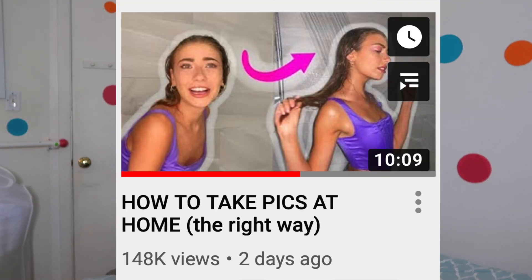Natalia Taylor posted a video on her channel recently, like a day or two ago. The concept is to see if only a model can look incredible, or if a regular person like me can also pull off these photo ideas. The video is 'how to take pics at home the right way' — six different photo ideas for at-home photo shoots. To be completely frank, my Instagram content right now is a little lacking; I haven't really posted in a very long time.